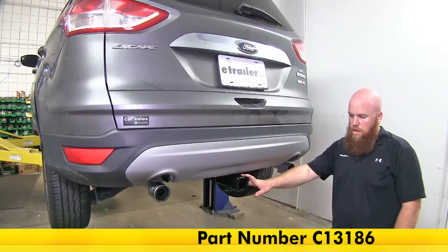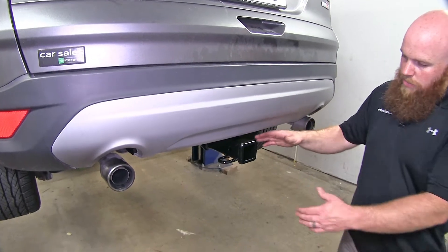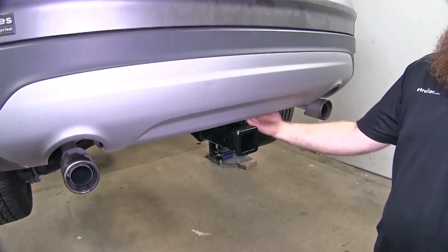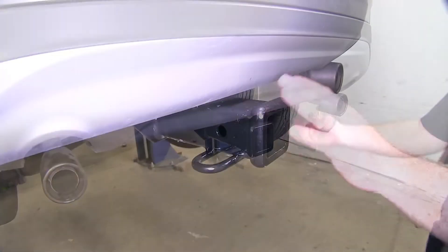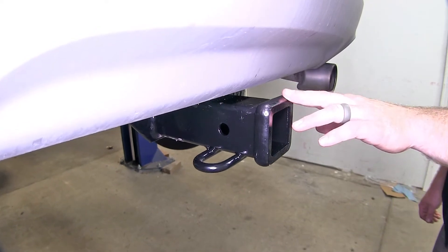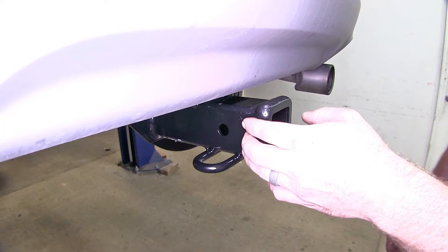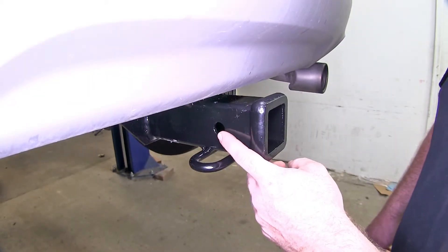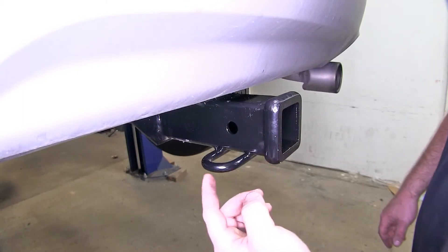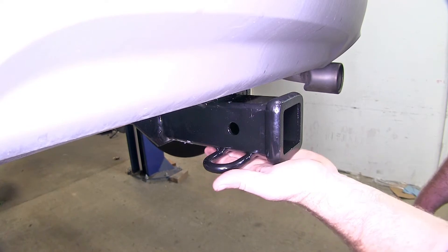Here's what the hitch is going to look like once it's installed on the vehicle. As you can see, there isn't a whole lot visible other than this receiver tube because that cross tube is nicely tucked up behind the fascia here. If you're looking for something that is going to be primarily used for bike racks and cargo carriers, but occasionally to pull a trailer, this is going to be a really good bet. Here we've got the standard half-inch hitch pin hole that's going to be used to secure anything into our receiver tube, along with our rounded steel safety chain loops that are just welded to the underside here.